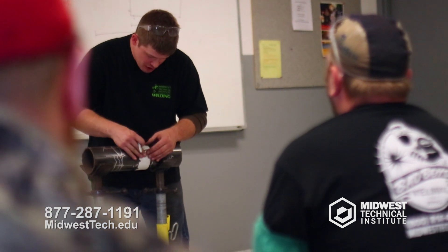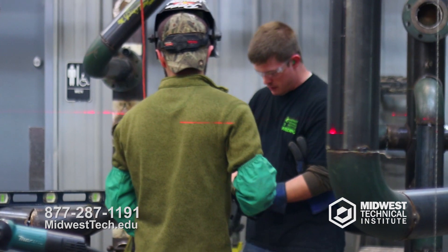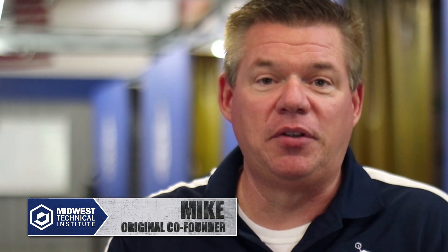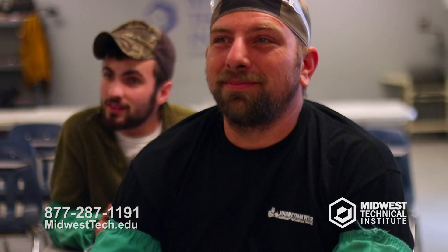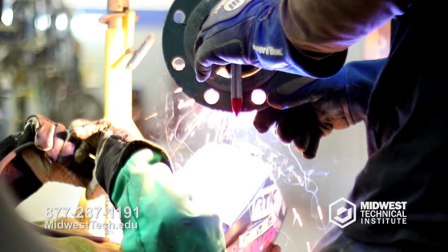Our instructors at MTI actually come with field experience. They come in here and talk to our students about the real-life experiences they've witnessed. Everything we have here is set up so there's really no next step — it's not 'once you leave MTI you go to this program and that program and then you're job ready.' That's not our mentality. When you leave here after 30 or 40 weeks, we want you to go to work. We want you to be successful in the field. We've trained you, your attendance is good, you have the abilities you need in welding or fitting — we want you through the program and working.